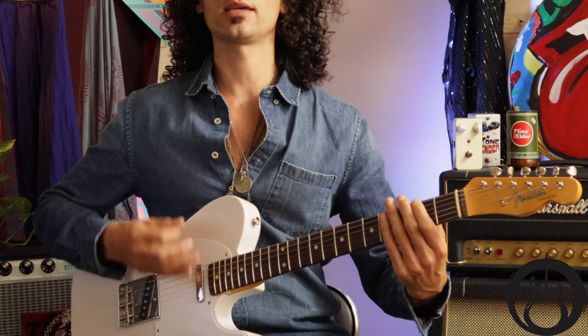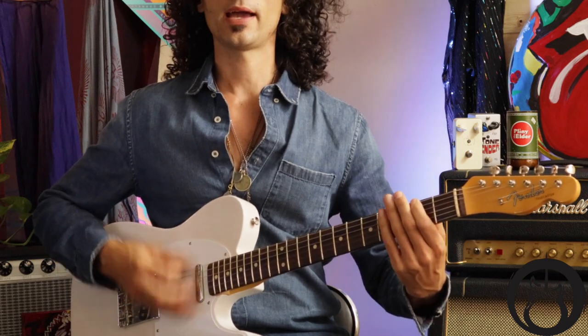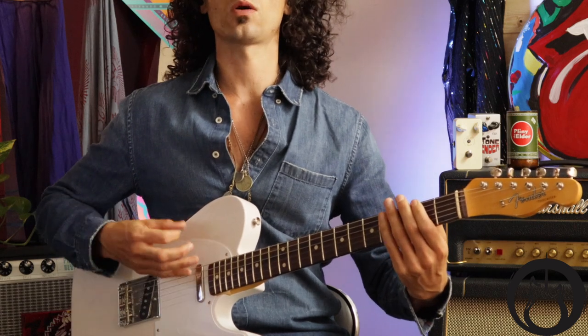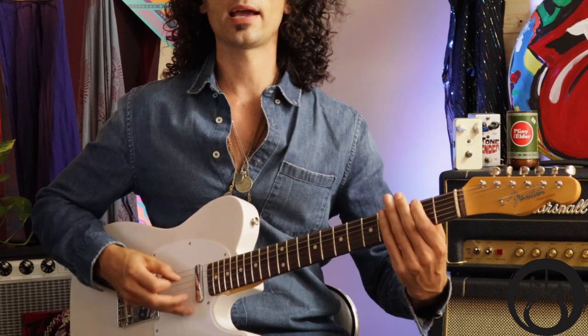On the next pass through, lift your index finger up and hit an open E — that's your pickup note. So you have: one and a two, E and a. You hit that open E real quick. One and a two E and a three and a four E and a one and a two E and a three and a four E. I'm not keeping my right hand tight — I'm doing that loose, tight-but-loose feel I was just talking about. Very important.